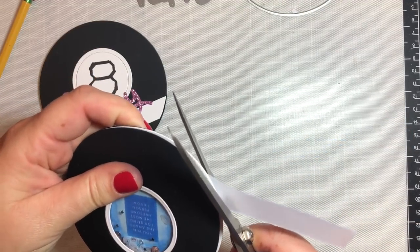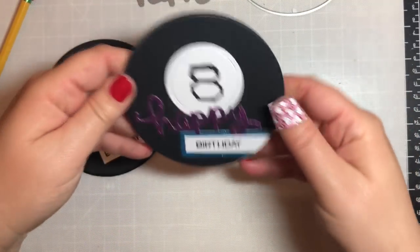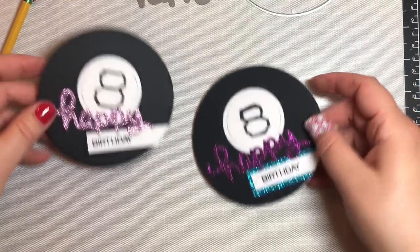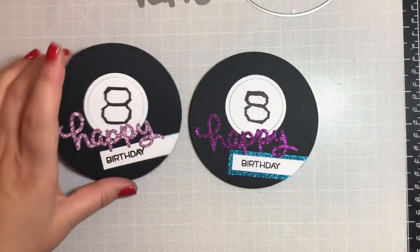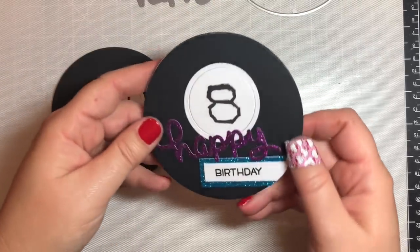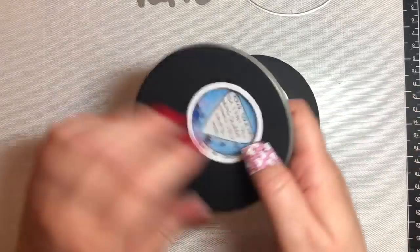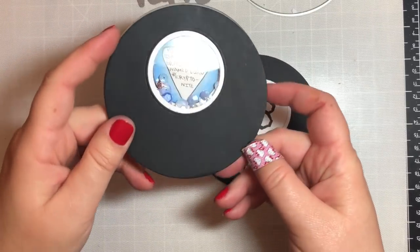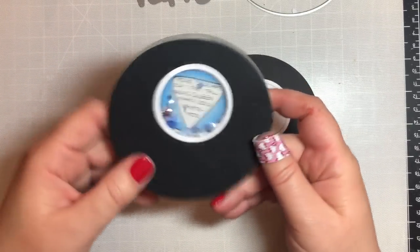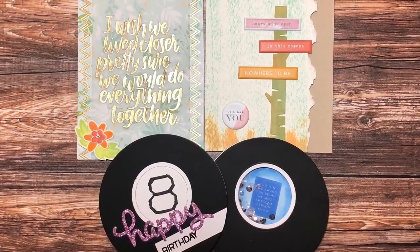This card idea came from the story time video for this 10 Cards 1 Kit series, which has a magic eight ball featured in it — I encourage you to check out part four to see that video and this card in action. And if you want to understand the sentiment on the second magic eight ball card that says 'your soulmate is a seven foot tall drag queen named Disco Kryptonite,' you should definitely watch that video. I hope you have a great weekend or week depending on when you tune in — I'll see you soon!